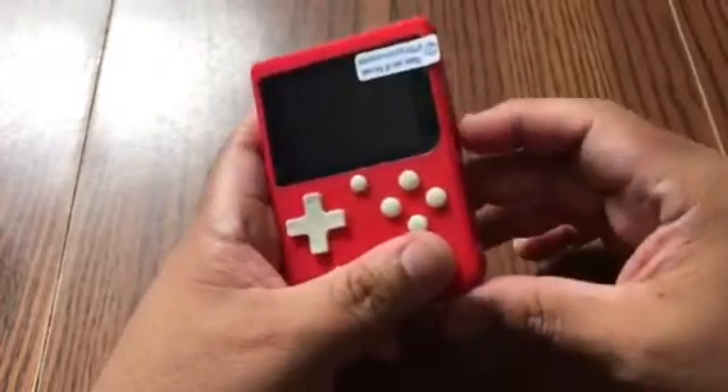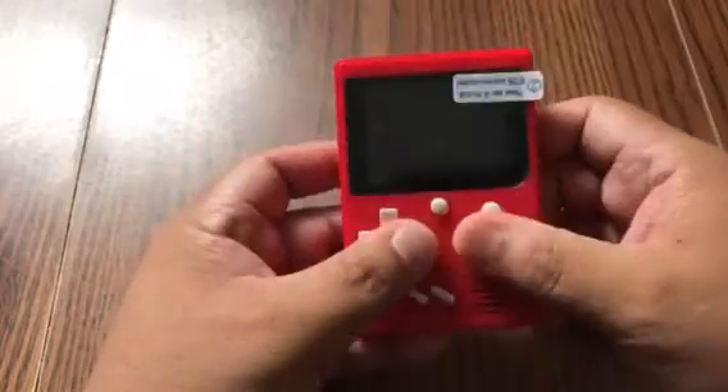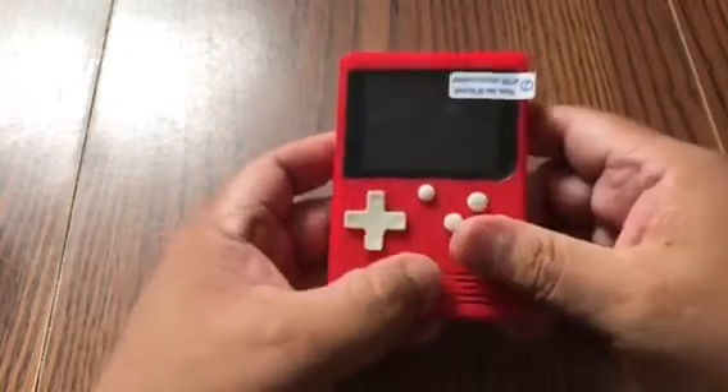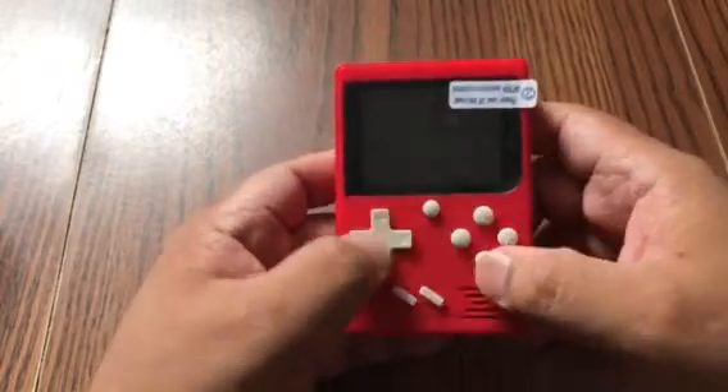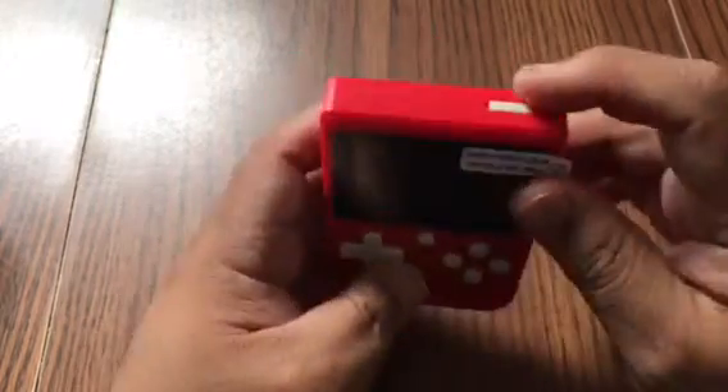That's the volume. That's the power. The buttons feel real good.